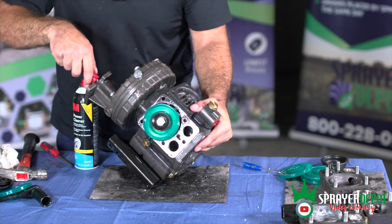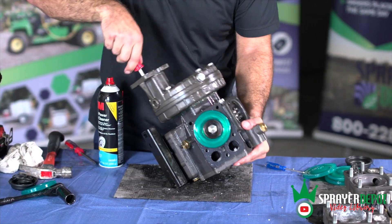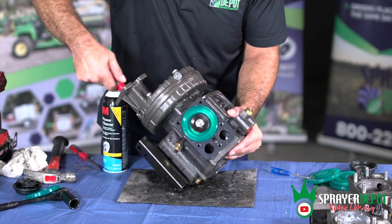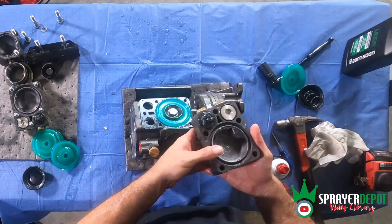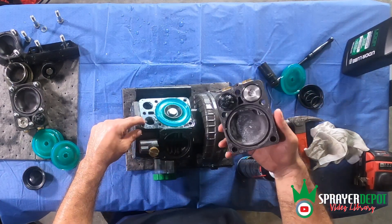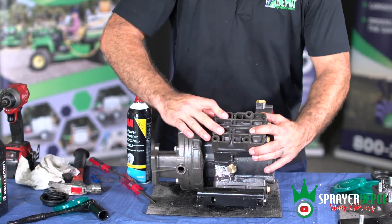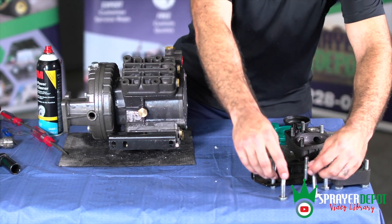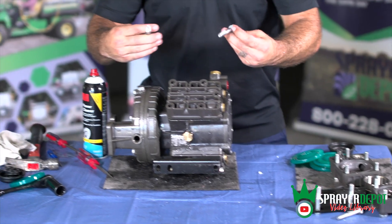Ideally, you want to use the long screwdriver to rotate the crankshaft so the piston is on the inward stroke to help seat the diaphragm before you put the head back on. Place the head back onto the pump body and check the springs in the valves. Please note there are washers on the top shorter bolts and no washers on the bolts holding the bracket on.